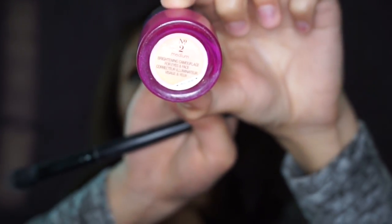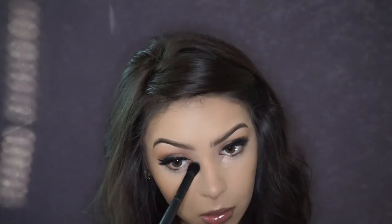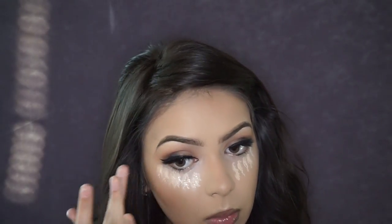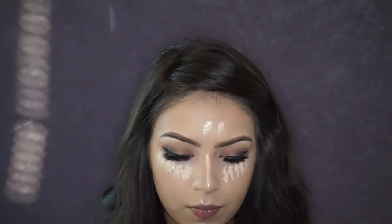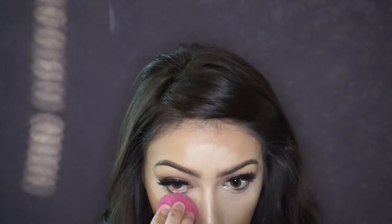For underneath my eyes I'm starting with the Benefit Erase Paste in shade 2 to cancel out any darkness or discoloration. For my concealer I'm using the Tarte Creaseless Maracuja Concealer — I'll link everything below — applying that underneath my eyes, on my forehead, chin, and on the bridge of the nose to help with the nose contour.